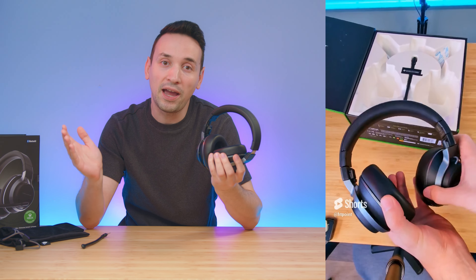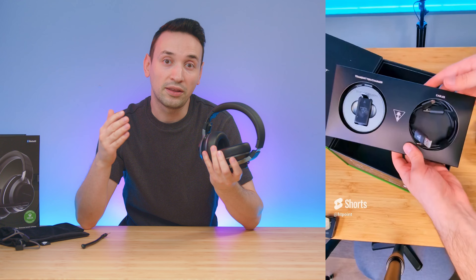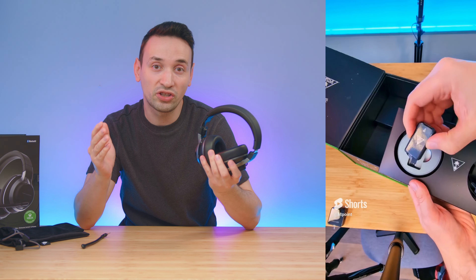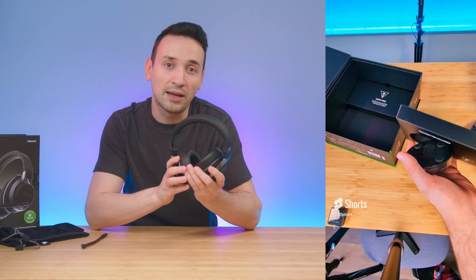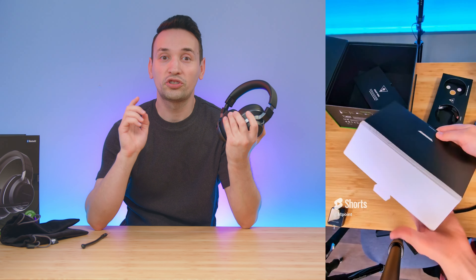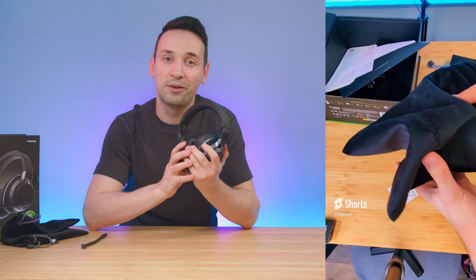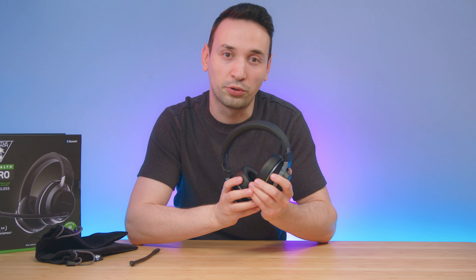Everything comes nicely packed, and inside the box we have the removable microphone, the transmitter and charging station in one. We also get two USB Type-C cables, a carrying pouch, and two rechargeable battery packs — which is something you haven't really seen on many headsets — and you'll get around 12 hours per battery.